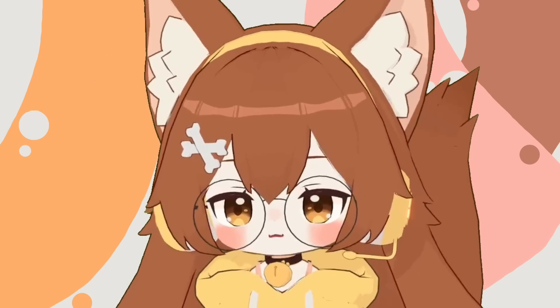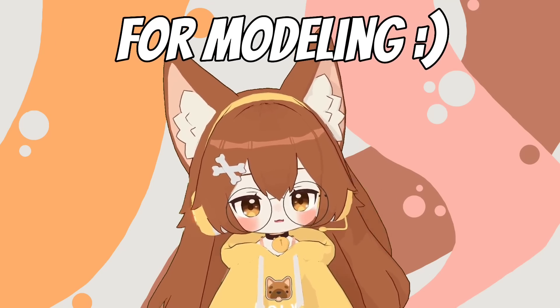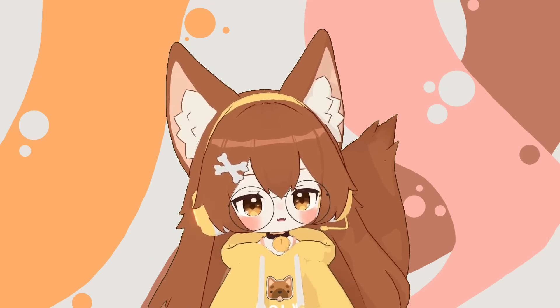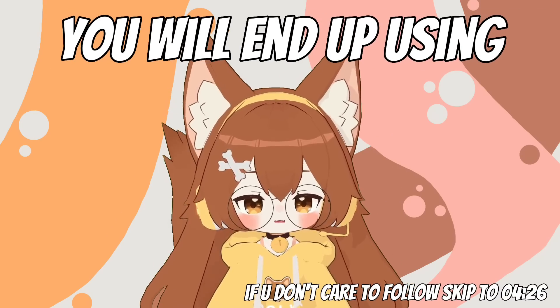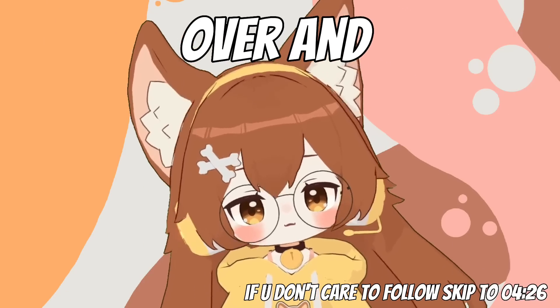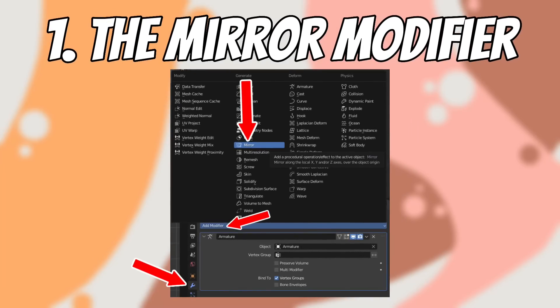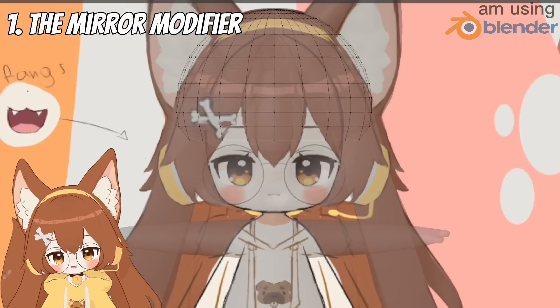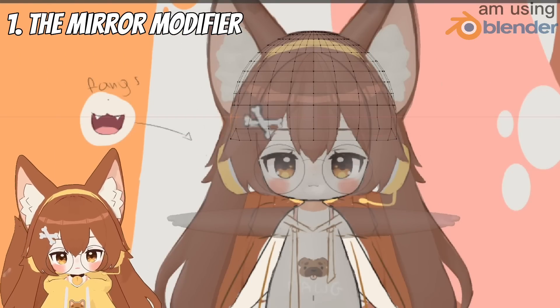If you're interested in following through, I'll give you a quick list of the tools I use the most for modeling. It may seem scary to use Blender, but it's really not — you end up using the same tools over and over. Always use the mirror modifier when you make anything for your model, making sure it always snaps to the middle and is always perfectly mirrored and symmetrical.